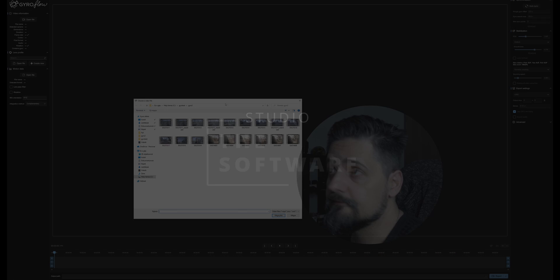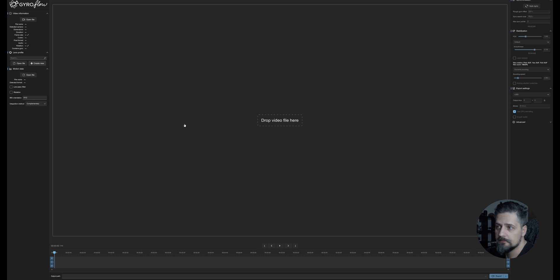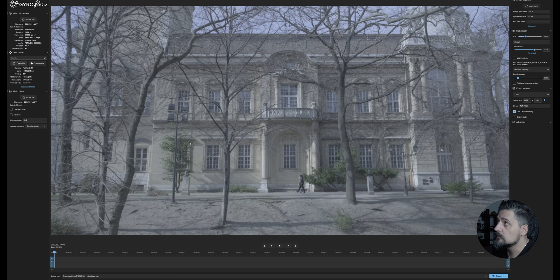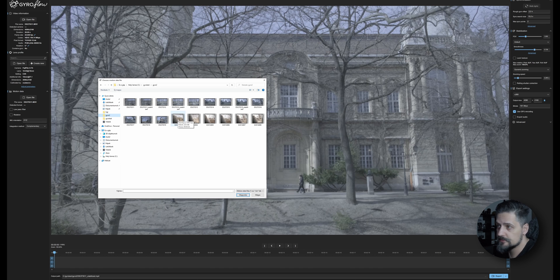So here we are — I've loaded up Gyroflow and copied the footage to my hard drive. It has a very sleek and intuitive interface. Basically, we need to take our footage and drop it on the timeline. Once we do that, it will say the lens profile is not loaded. Gyroflow works with lens profiles, so it takes a profile of the distortion of the specific lens at the specific focal length you're using. Once we load the lens profile, the warning disappears and we're ready. Then we need to go into our folder and borrow the gyro data from the corresponding GoPro footage.